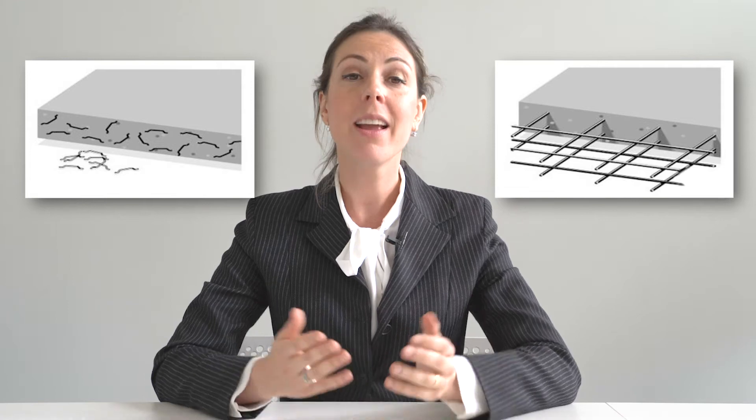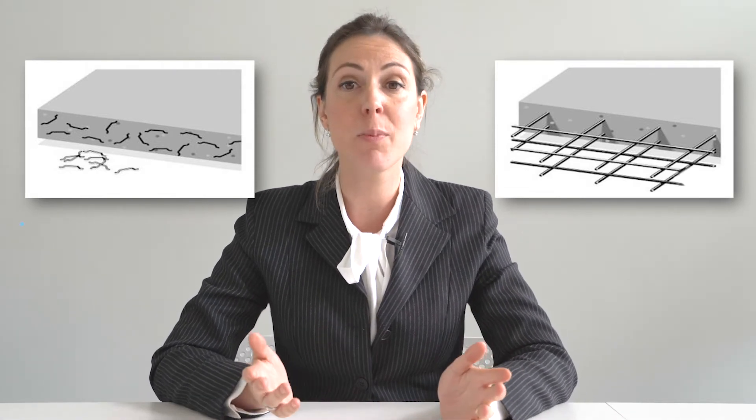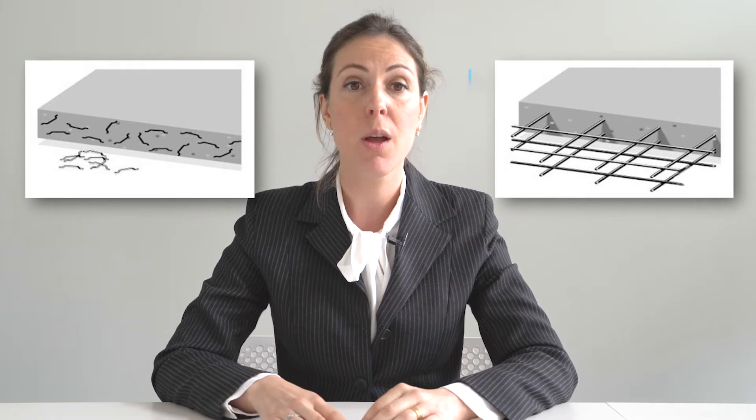Despite the common belief, working with steel fibre reinforced concrete in most cases isn't more expensive than using traditional reinforcement. It is true that rebar per unit weight is indeed less expensive than steel fibres, but in order to make a correct price comparison, one has to consider the total cost of ownership. This means that the total cost of the solution must be taken into account, and not just the cost of the material per unit weight.